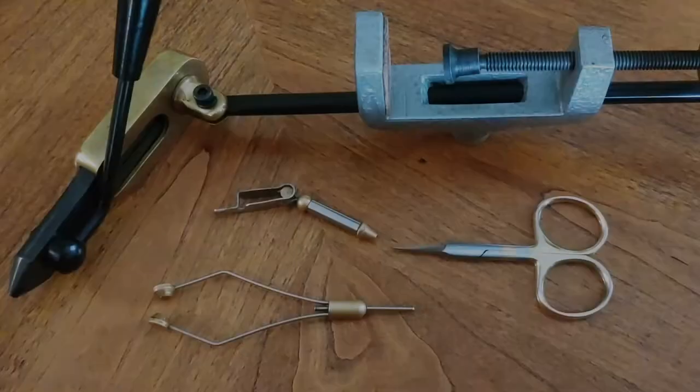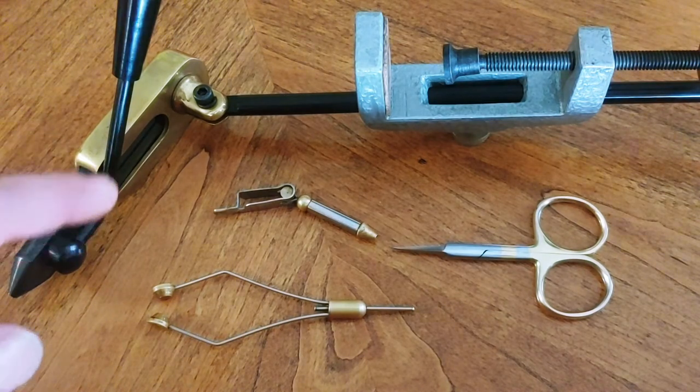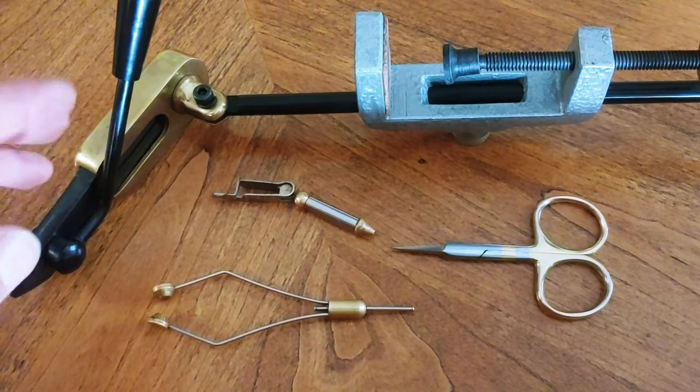Hello everyone, welcome to Infinity Flies. Today I'm going to do a short little video on all the basic tools that are required so that you can start tying your own flies. Let's get to it. In order to start tying some flies you're gonna need three things, with one being optional and one thing that I do not have, which I'll talk about at the end.